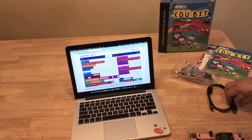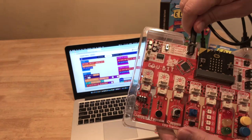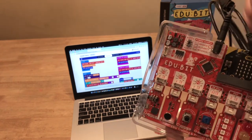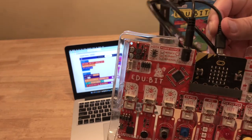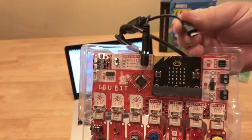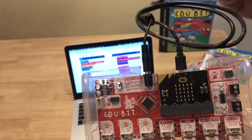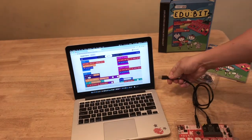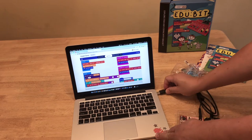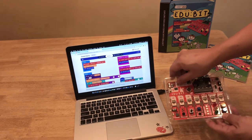The EduBit comes preloaded with a built-in demo. First, we need to connect the splitter cable. We plug in the 2.1 millimeter DC connector to supply power to the EduBit board modules. Next, we plug in the micro USB to the micro:bit, which supplies both power and allows data transfers. And finally, we plug in the USB-A to the computer. I've also loaded the demo code in the MakeCode online editor in the web browser and we'll take a closer look at it shortly. Now we turn on the power via the power switch.